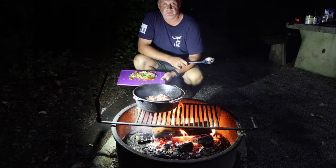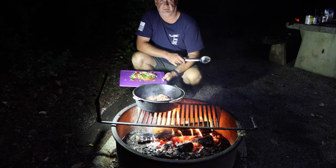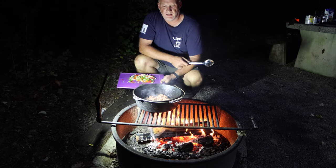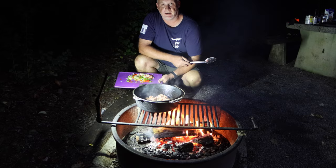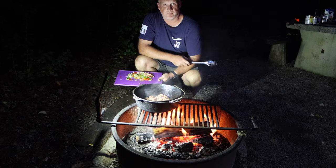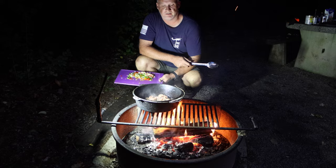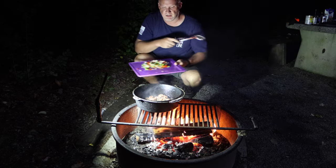So tonight, we're going old school. We're bringing it out and cooking over fire tonight. We're going to throw out the Dutch oven and we're going to make some chili mac. At the moment, we have some Italian sausage. You can also use hamburger, whatever you want — turkey burger, if you're one of those weird people that like turkey burger. Anyway, so we have them there cooking.